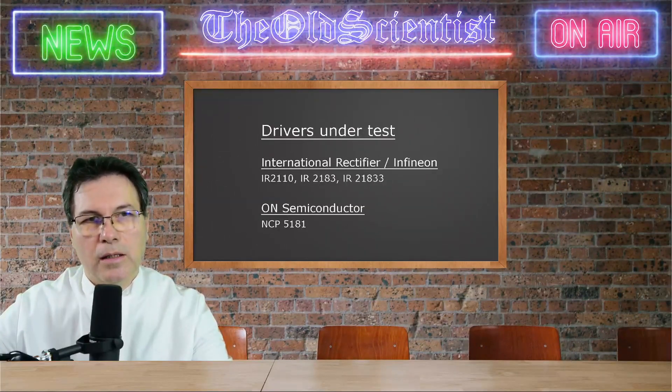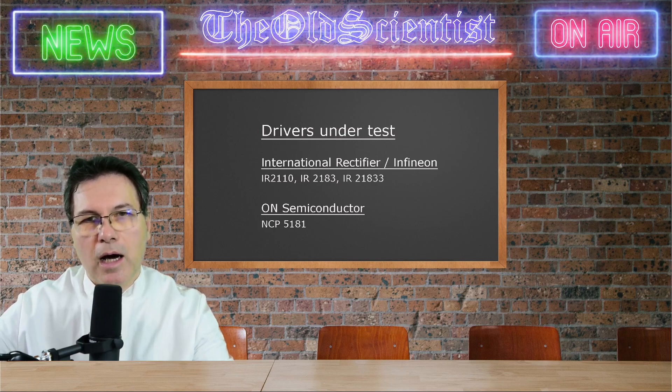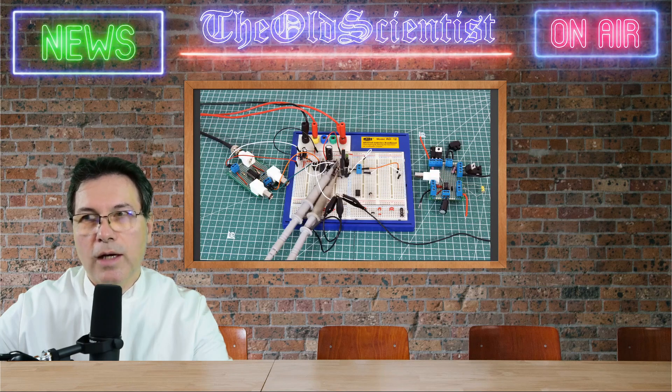I will test three chips from International Rectifier or Infineon and one chip from On Semiconductor. Here on the board you can see some of the chips I will test. The most common chip is the IR2110, but there is an alternative like the NCP5181 which will surprise you. Currently mounted on the solderboard type board on the right, you can see the DIP8 NCP5181.